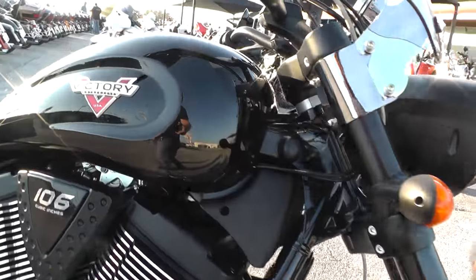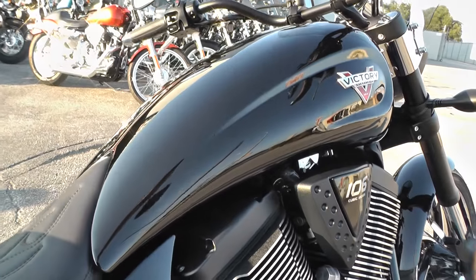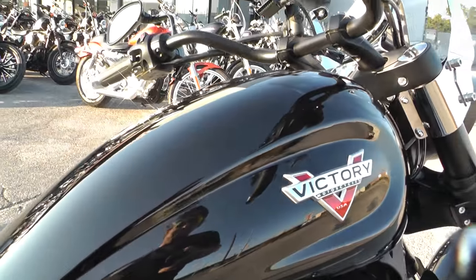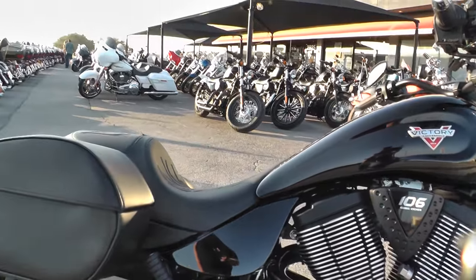Beautiful gloss black paint job. I took a bunch of pictures of this bike and I didn't see anything to point out as far as any rock chips or scratches. This thing has just been very well taken care of.